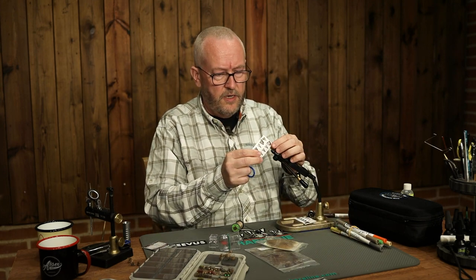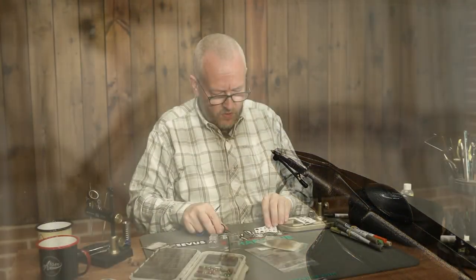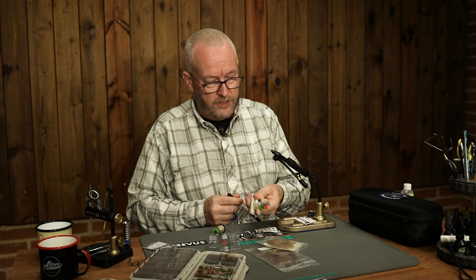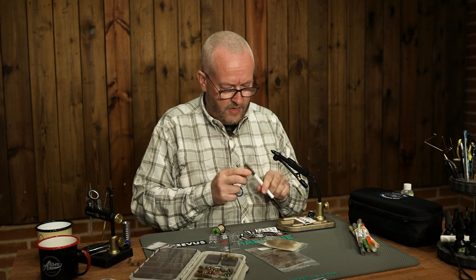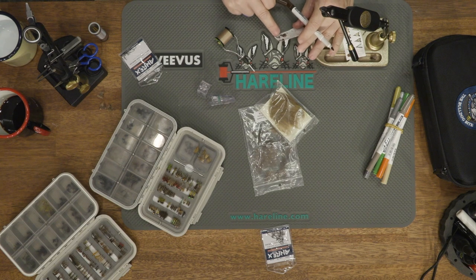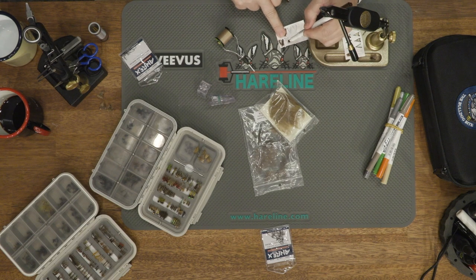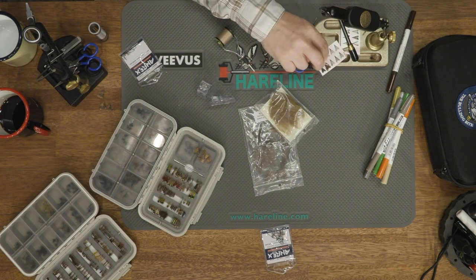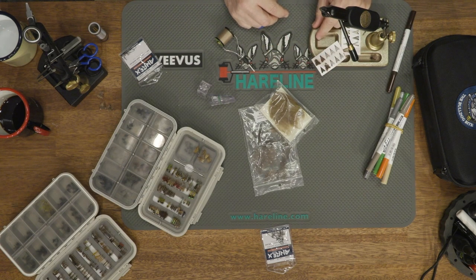They come in sheets like these, pre-printed white, so you can dye them yourself in more or less any colour you like. I am going to tie this one with a brown wing, so I begin by dyeing the wing with a waterproof marker. Remember to dye both the over side and the underside. I will just leave that to dry while I begin the fly.